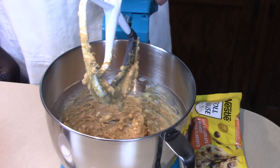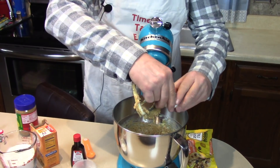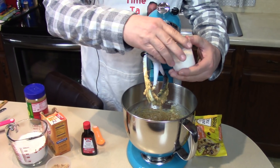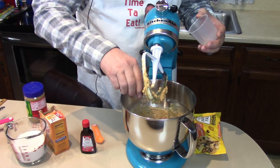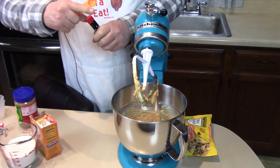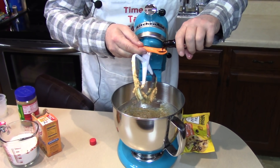Next step is one egg, half a cup of white sugar, one half cup of brown sugar, and a half teaspoon of vanilla. It's ready in the bowl—everybody in the bowl.